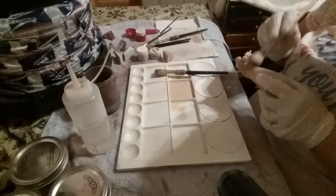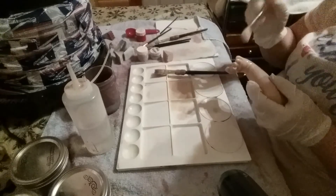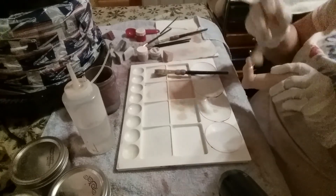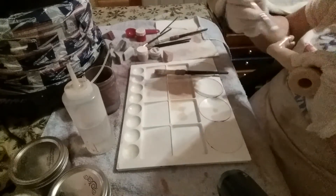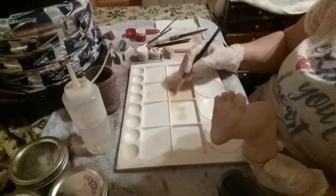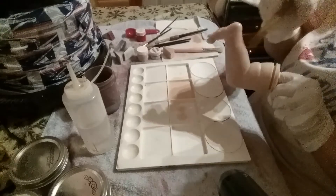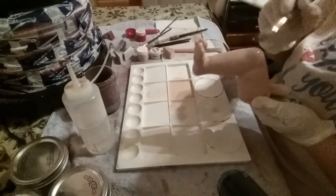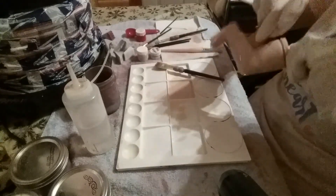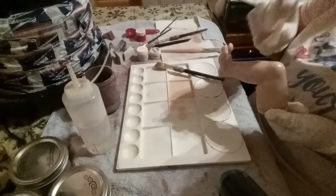Sometimes I won't put the yellow in the flesh layer and instead do a separate yellow layer on the baby, but doing it this way is a lot easier and still gives the baby a little bit of golden tones underneath everything. I think it's very pretty this way. I'm trying to make it as easy as I can, especially for beginners - advanced people probably already know all this.